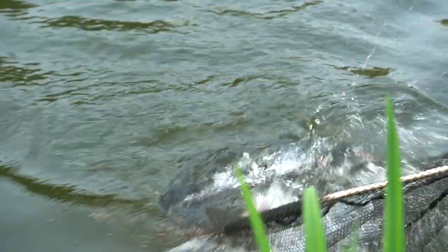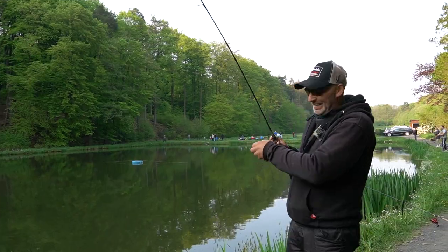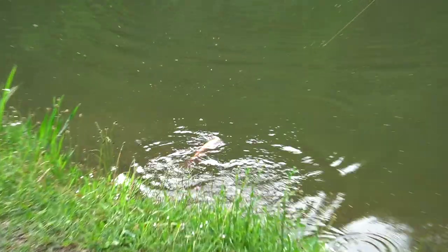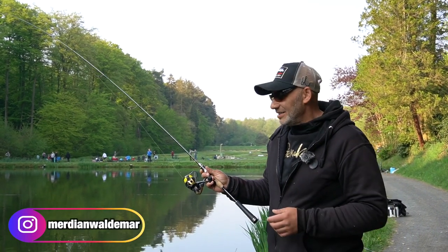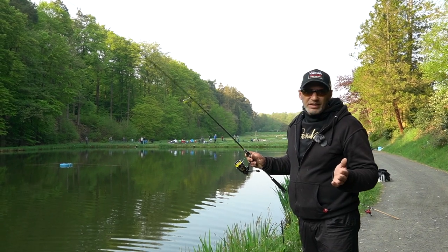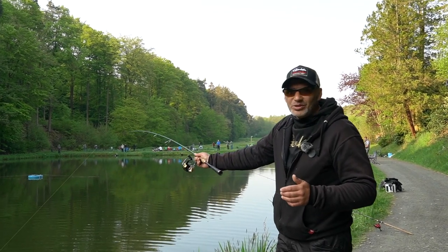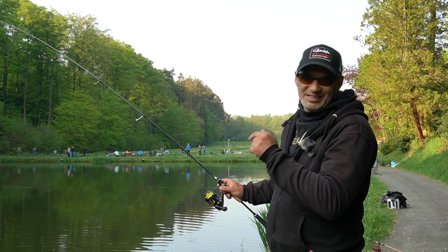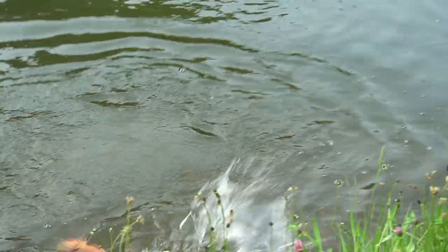Komm raus! Richtig geil. Ich mache mal fertig und dann zeigen wir euch das mal. Jetzt mache ich erstmal den Fisch raus, weil ich habe da nämlich was richtig Geiles am Ende dranhängen. Das ist nämlich eine Pinkforelle. Und ja, deswegen sind wir heute auch hergekommen. Ich mache die mal eben fertig und dann zeige ich es euch gleich nochmal.